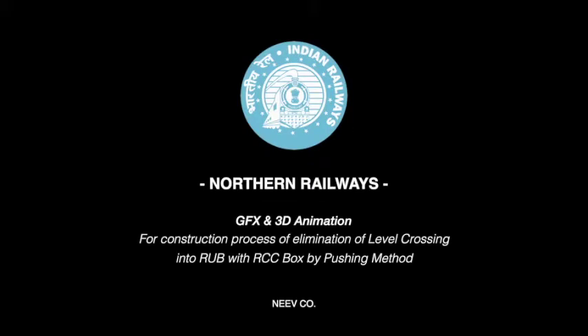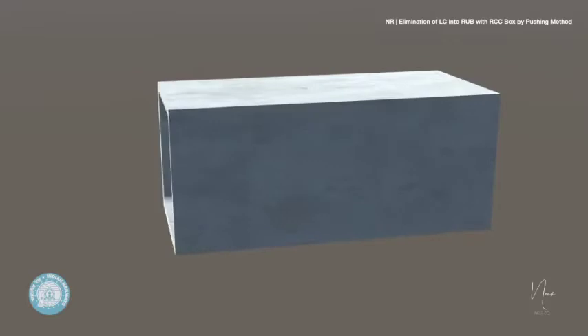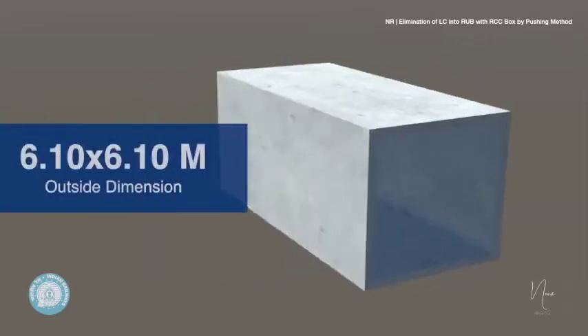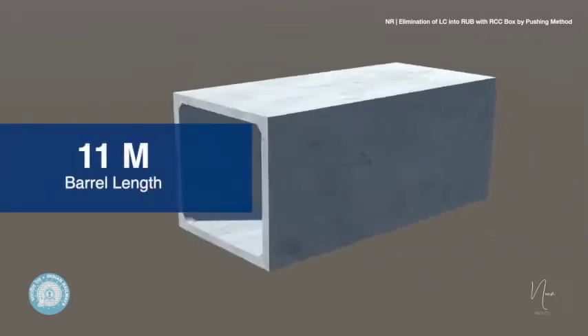This video has been made to present an improved technique deployed by the Northern Railways to convert a level crossing into RUB by the box pushing method. The RCC box is cast as per measurements: inside dimension 5 by 5 meters, outside dimension 6.1 by 6.1 meters, with a barrel length of 11 meters.